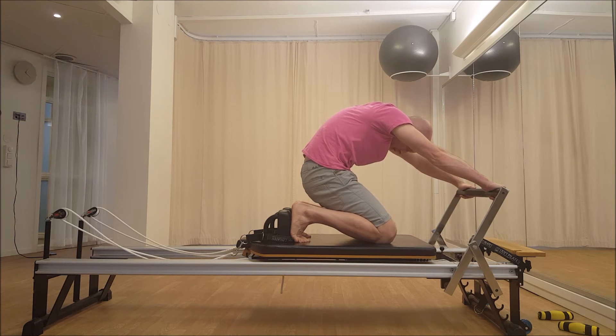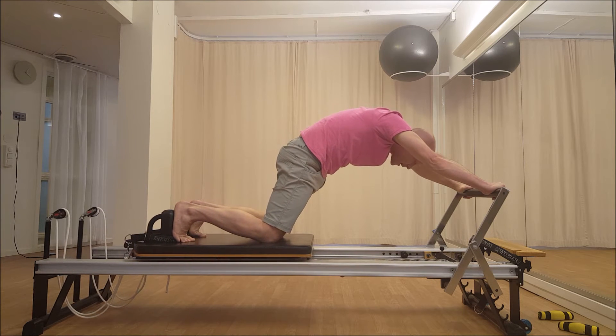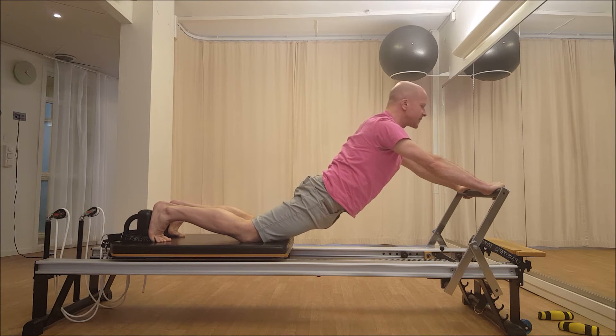From here, you're going to inhale for nothing. On the exhale, keep your upper back round and push out halfway. And then on the inhale, you're going to take your head up, send your sternum forward, and stretch your legs back.